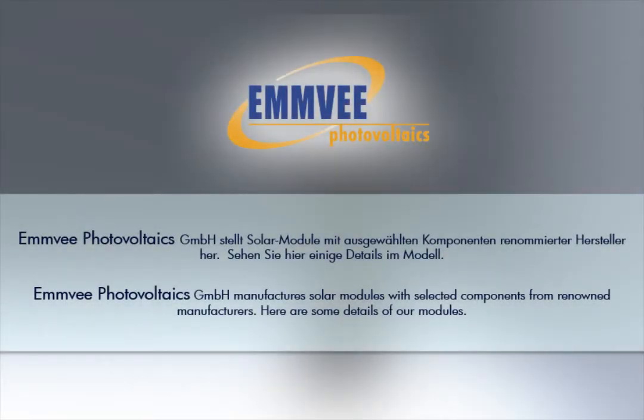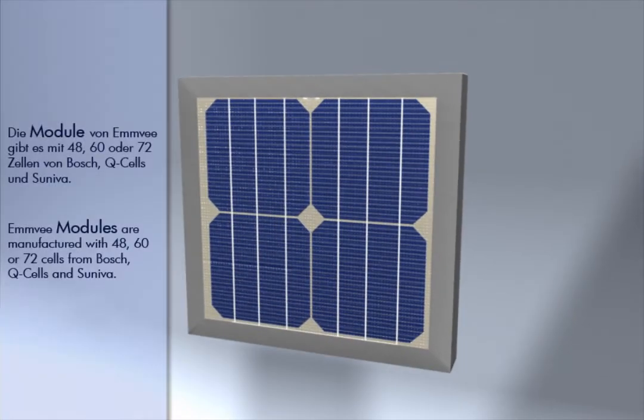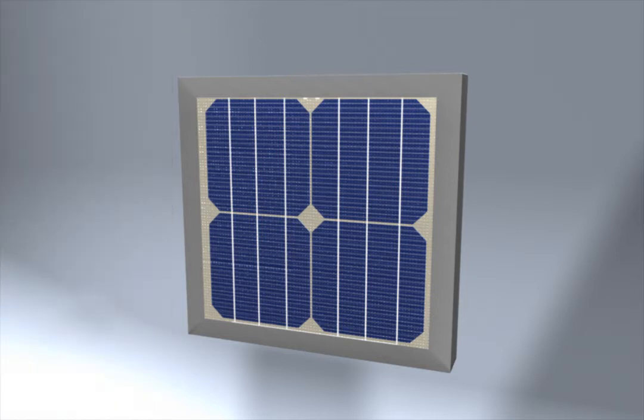MV Photovoltaics manufactures solar modules with selected components from renowned manufacturers. Here are some details of our modules. MV modules are manufactured with 48, 60 or 72 cells from Bosch, Q-Cells and Saneva.